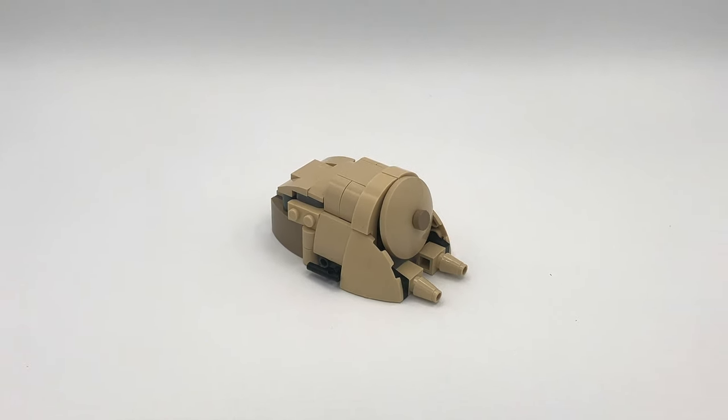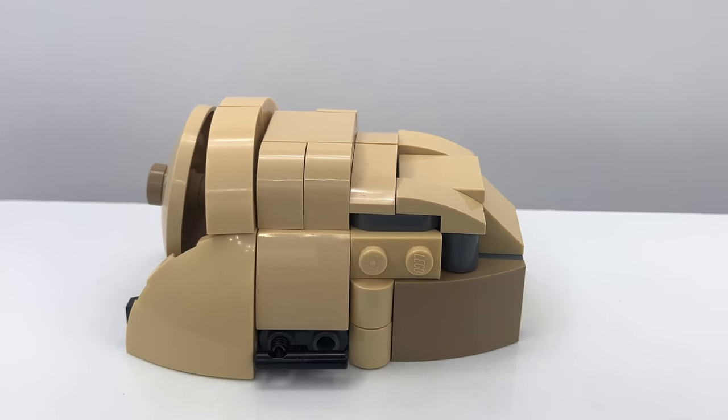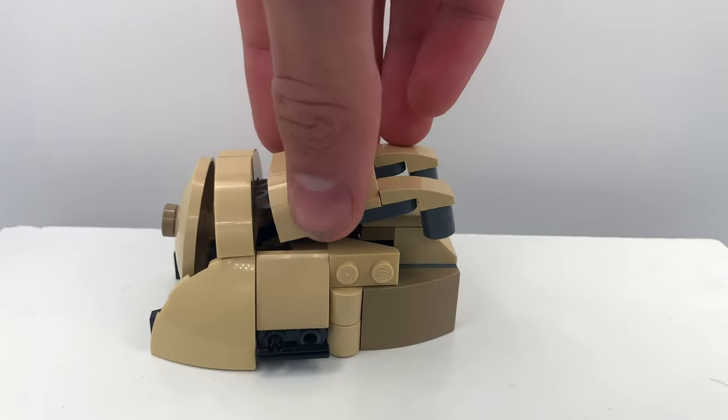The back of the vehicle has a totally different color of brown, and this color is way more similar to the one actually seen in the movies. There are also some gray pipes in the back — I know these look kind of strange, but they're actually here for a very important reason.